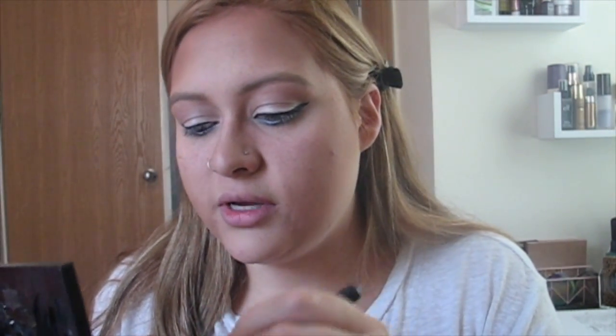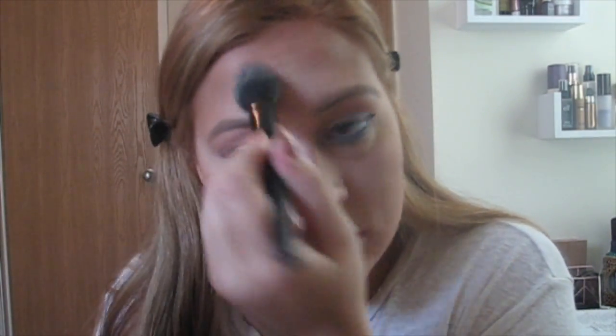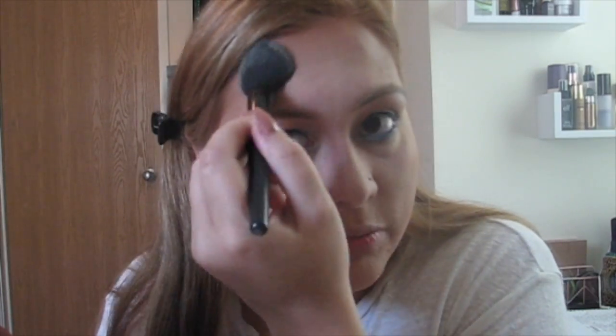Now I'm going to go in with the middle banana color on an ELF blush brush and put a little bit under my eyes just to highlight it and make it brighter, and a little bit on my forehead too because it's looking a little bronzy up there. Then I'm going to go in with this Laura Geller Baked Gel Vivid Swirl blush in Rose Water — it's so pretty. I'm going to use the EcoTools round powder brush, and then take my big powder brush and go over everything.